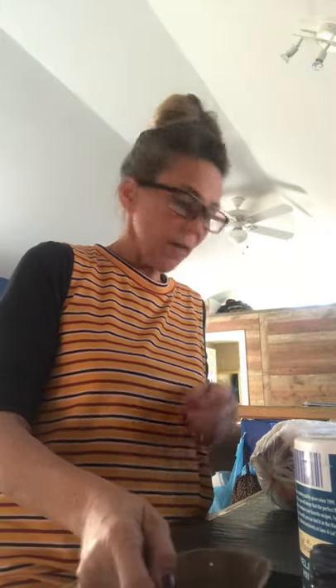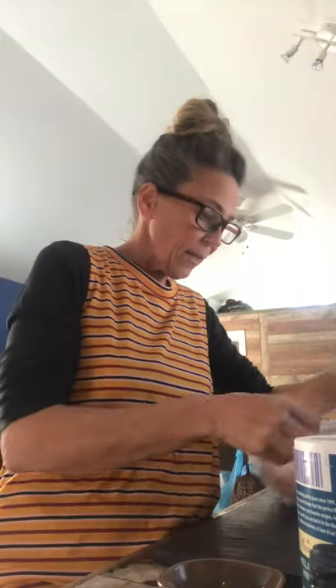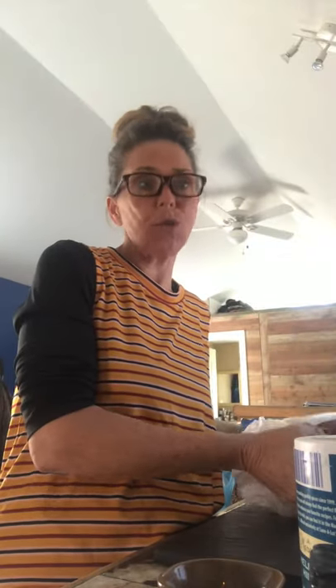Hey everybody, welcome back. Today I'm going to be making a crock-pot whole chicken. And as you can see, I've got a whole chicken here.